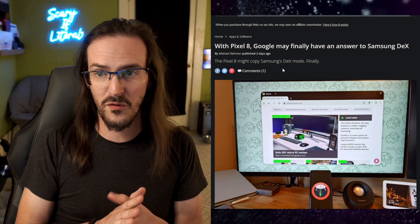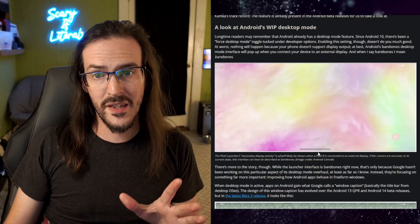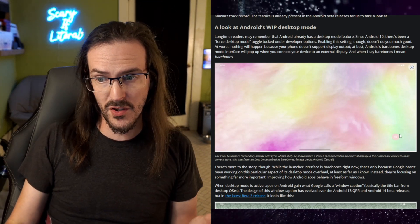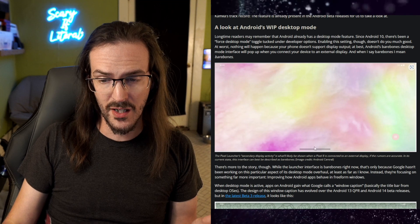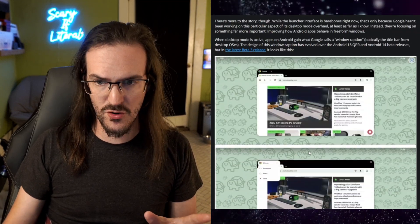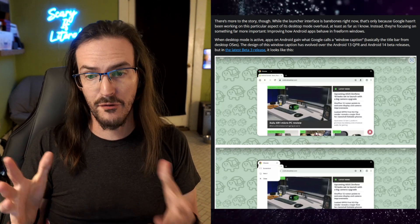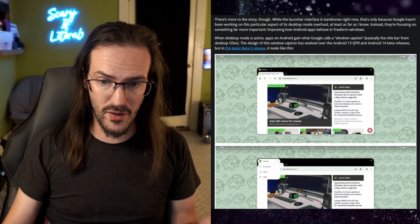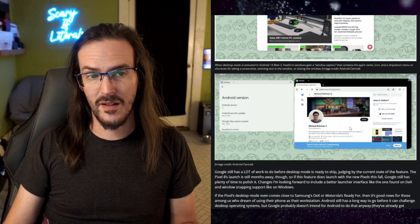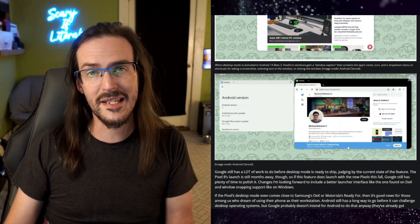Will Google finally have an answer to Samsung DeX? This is apparently what the new work-in-progress desktop mode looks like. It's fairly bare-bones — you have kind of an app launcher over here and a little swipe-up home bar down there. It's a little strange looking, but once you start launching applications you can see floating windows. You can drag them around and resize them, with screenshot, select, and close options, as well as the ability to have multiple windows floating open at the same time.